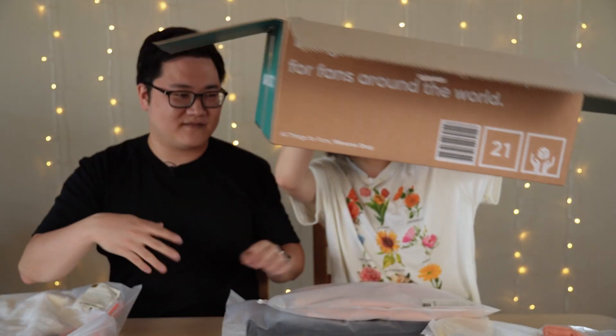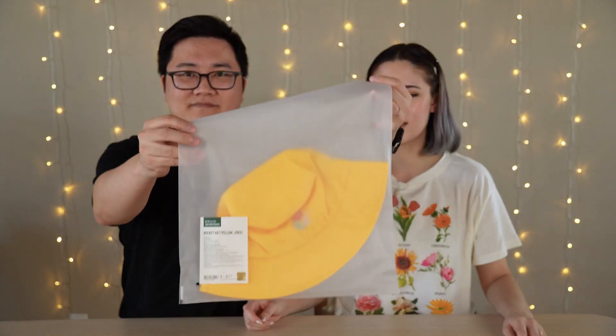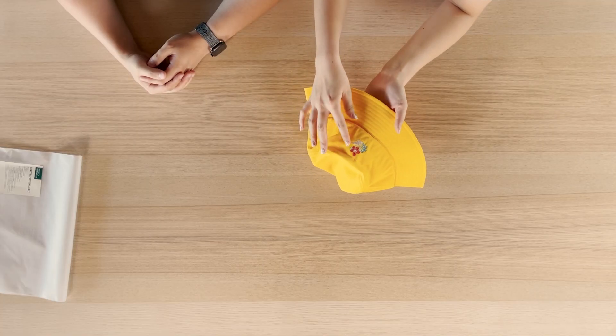Let's get things out of the box and then open them one by one. So this is the first one: bucket hat, yellow, free size. It's so cute! The little design — it's embroidered, not just an iron-on design. This is legit. It's very pretty, it's embroidery. This is my friend's, because this is not a color I can pull off, but it's gonna look so cute on my friend.